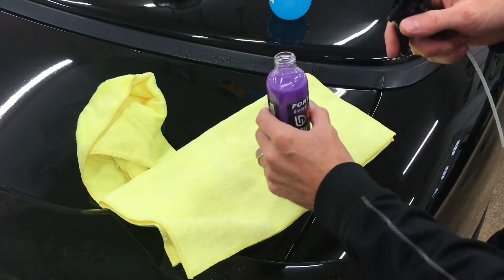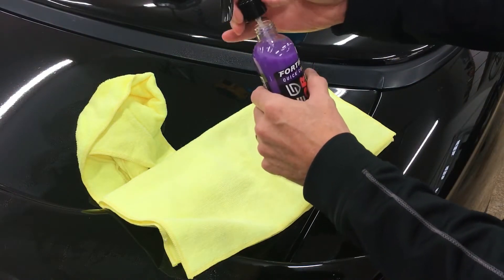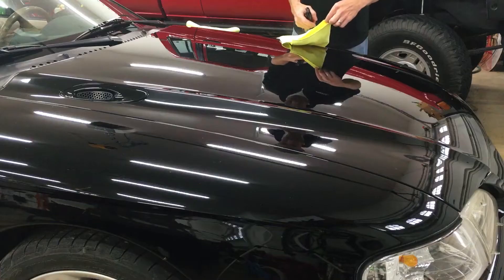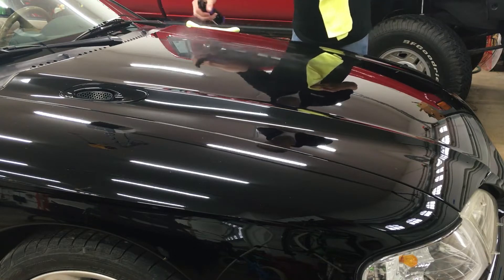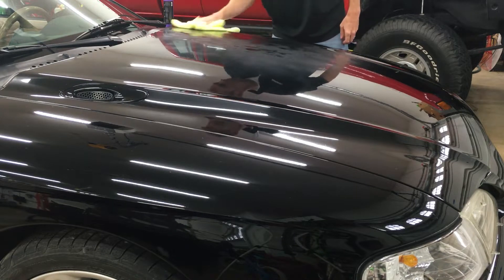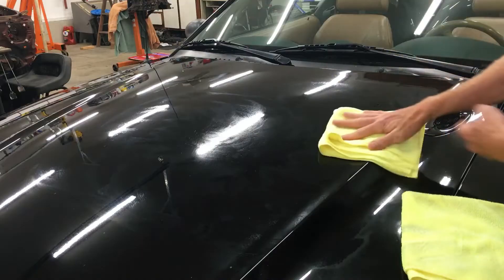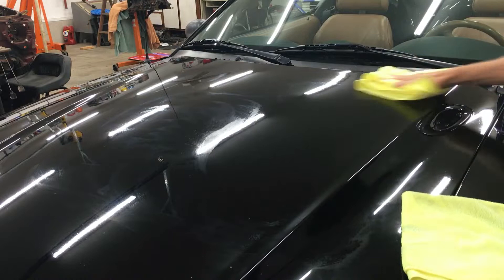This stuff smells like delicious candy, so keep it out of kids' reach — if I was two, I'd probably drink this. First, spray some Shine Armor onto one of the microfiber towels. Now spray the paint surface, doing about a 3-foot by 3-foot area. Wipe the surface with the towel you just sprayed and wait about half a minute. When the paint starts to haze over, you can wipe it off with the other clean dry towel. It's that simple.